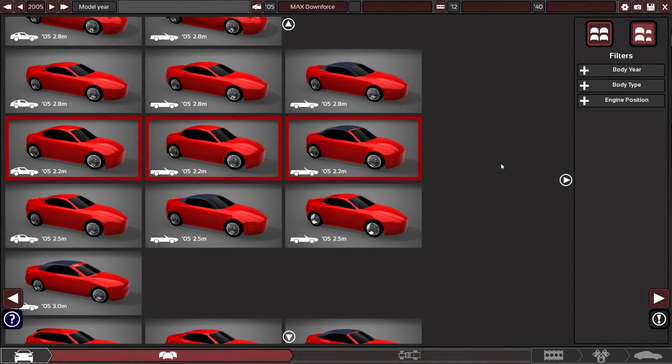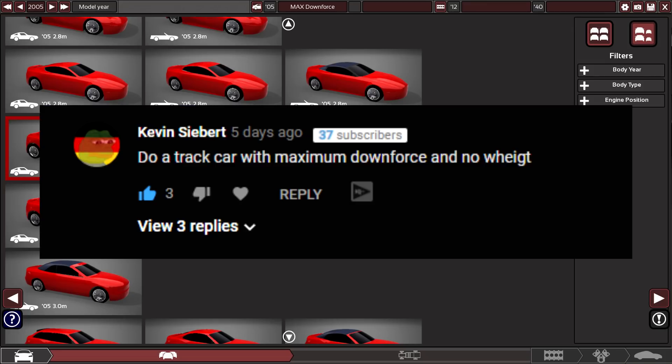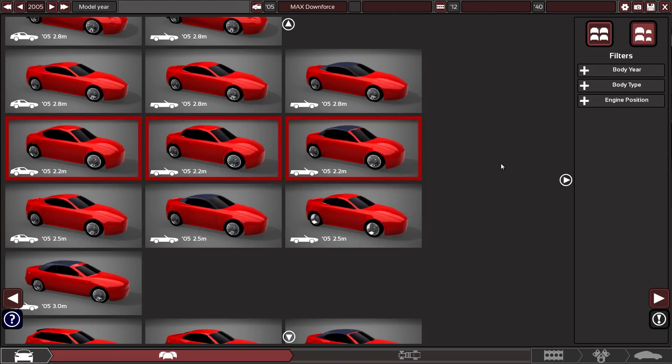We are back again in Automation, doing another viewer suggestion today. They said: do a car with maximum downforce and no weight. So that's exactly what we're going to do. I'm going to replicate the 50 horsepower ultralight car I did before, but significantly better. I pre-made this car already and it works quite well, so we're just going to make it again.